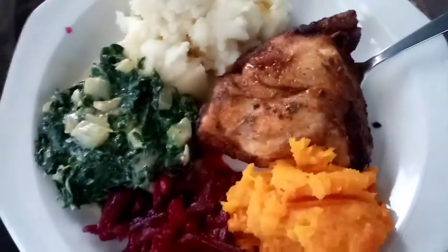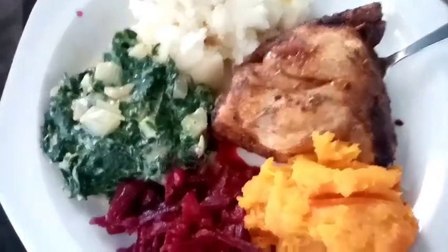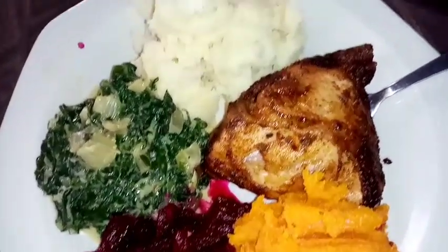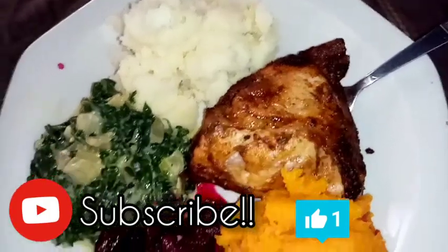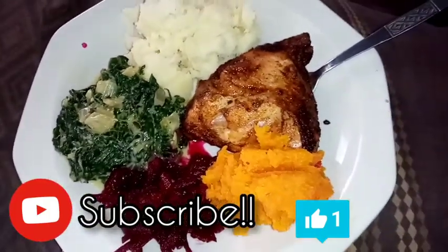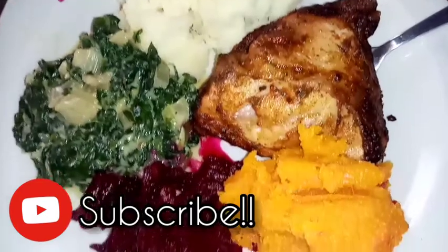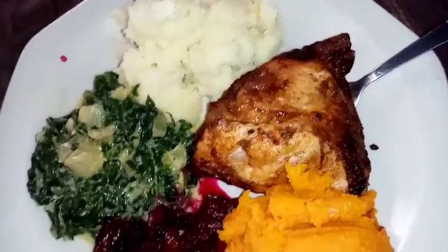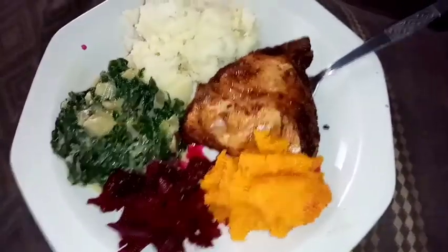This is the finished product, you guys. The mash is a bit dry because it's obviously much colder, but this is the finished product — it tastes so delicious. Thank you for watching, I love you. Please do not forget to like this video and subscribe. Bye!